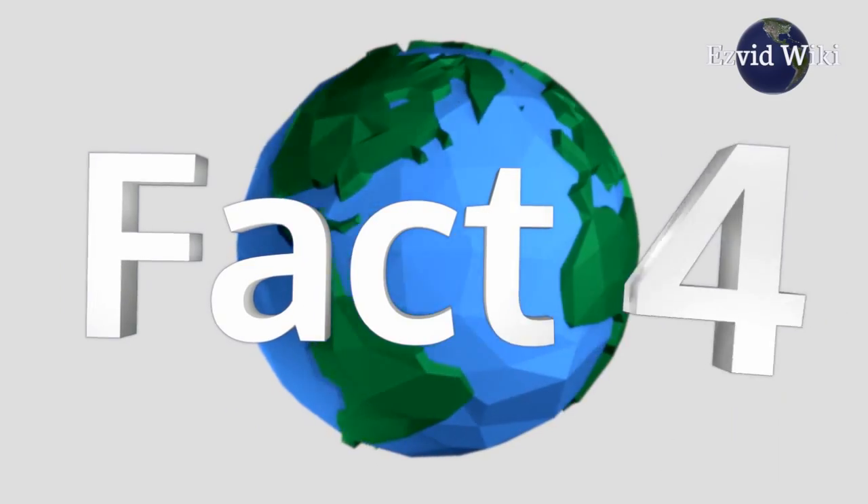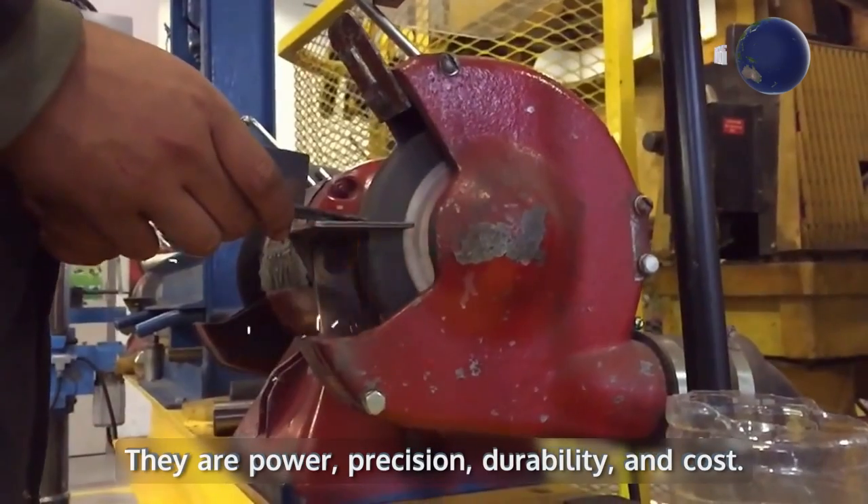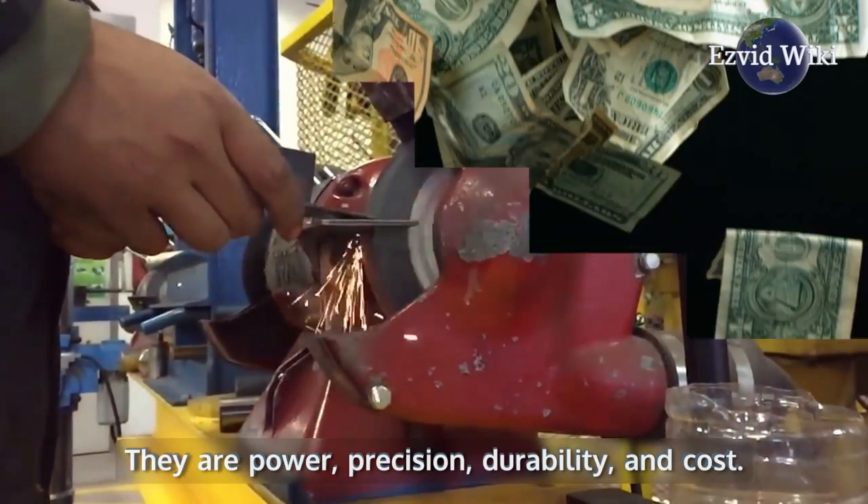Fact number 4: There are 4 main things to consider when purchasing a bench grinder. They are power, precision, durability, and cost.